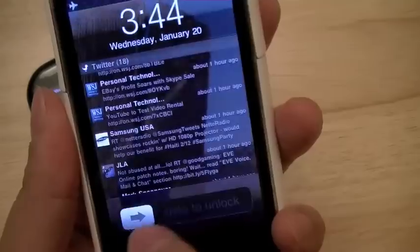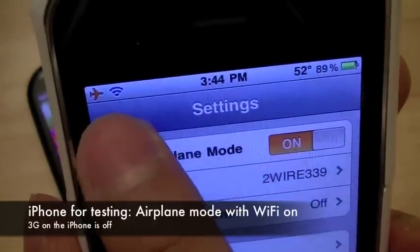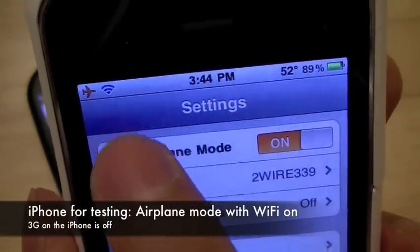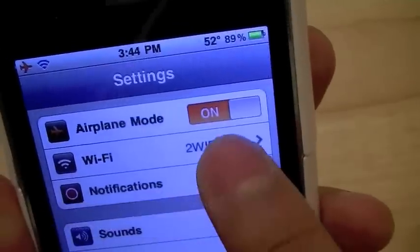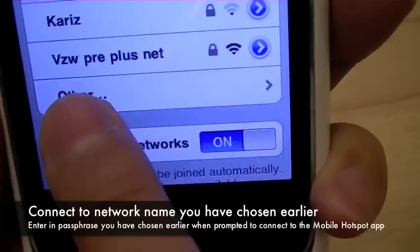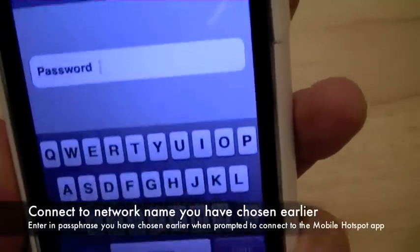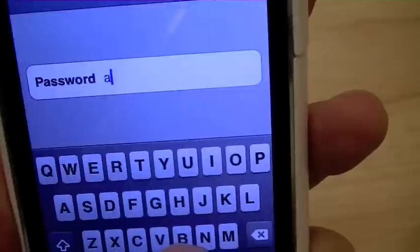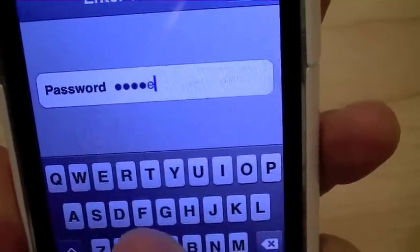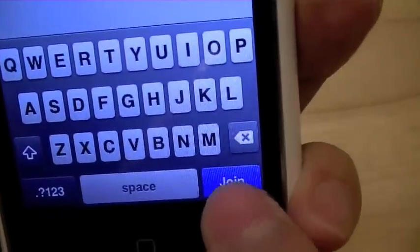We're going to go ahead and pull out the iPhone, which is on airplane mode and is connected only to Wi-Fi. This is connected to our home network right now. We're going to go ahead and connect it to the VZW PrePlus Net. Go ahead and type in the password, which is all lowercase, ABCDEFGH. Then we're going to hit Join.